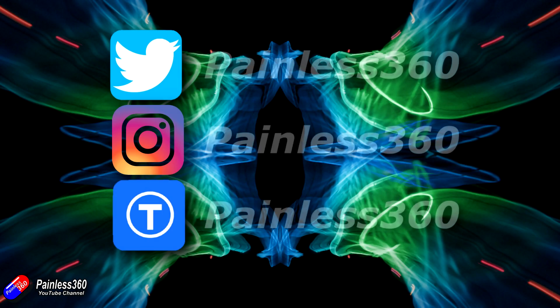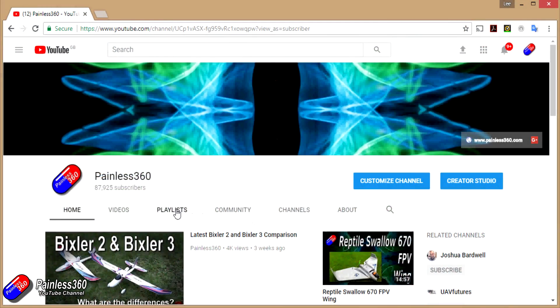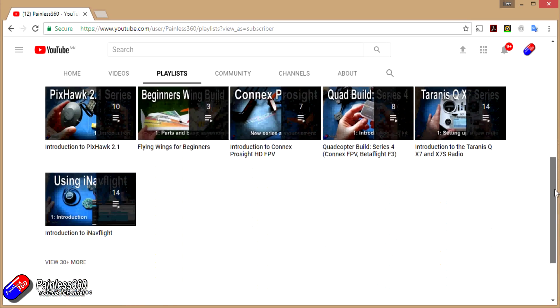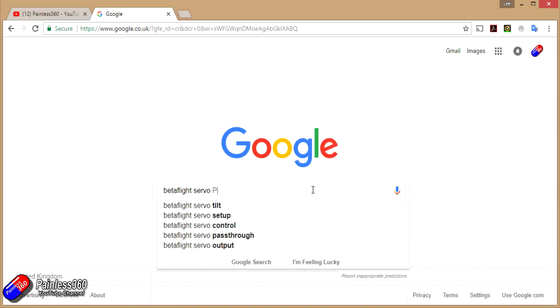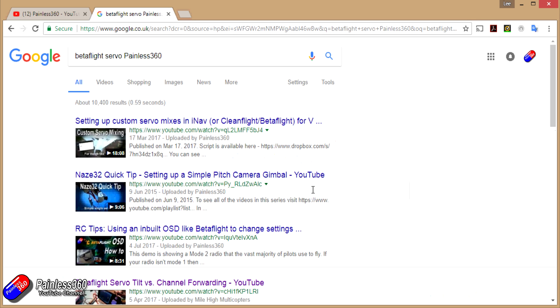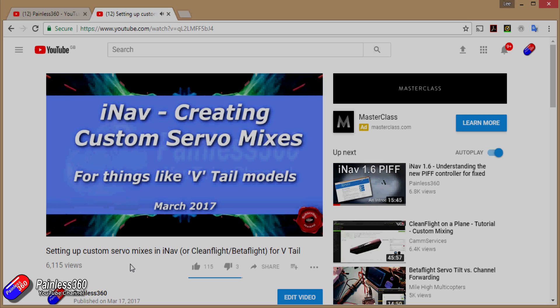If you found that video useful or liked the content, please hit the like and subscribe button below. If you want to go the extra step, you can become a Patreon of the Painless360 channel and help support what I do here. All the videos are put into playlists, so if you're interested in a particular topic have a look at the playlists. If you're not sure if there's a video for your particular problem, add Painless360 to the Google search term you're interested in and that should find the relevant video or content.